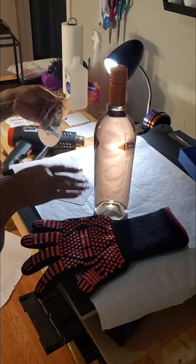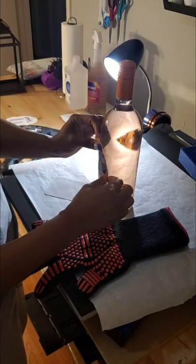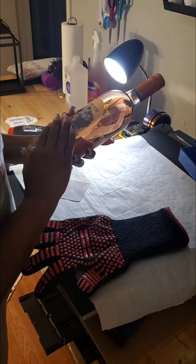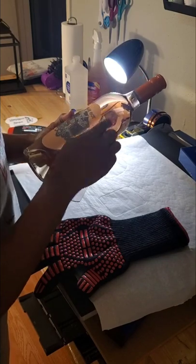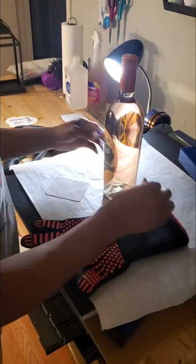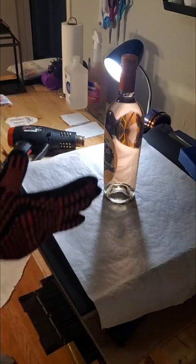We just have to make sure we put this on the bottle where it's even. It's on the bottle. When you do this, make sure you get all of the glue out — I'm not worried about it because this is for me. I'm going to take my glove because this heat gun is hot.